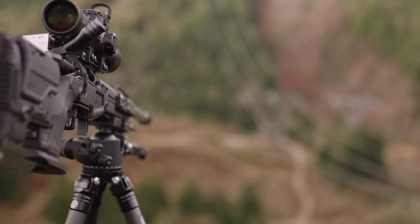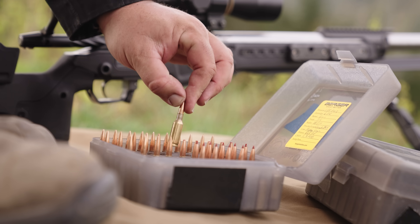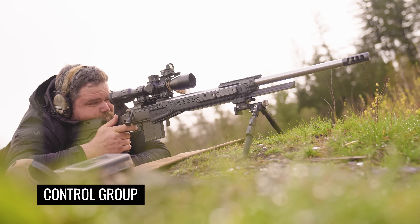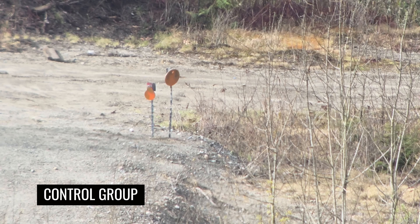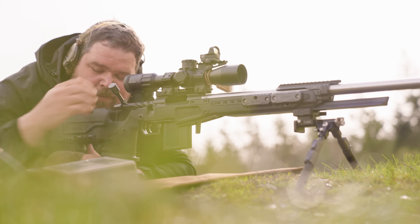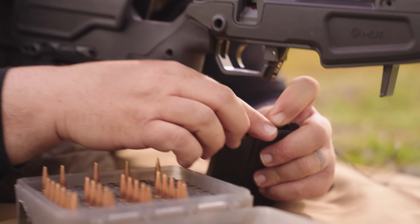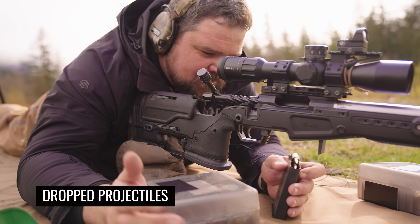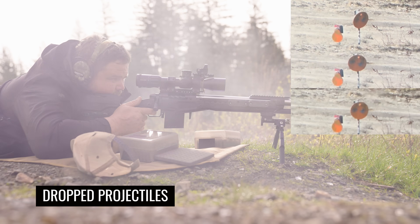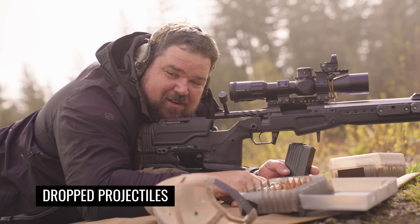To really see if this damage was going to cause any issues we had to shoot at distance. We came out to 500 yards — specifically 510 to 511 yards — at a 10-inch target. It's going to be a hit-or-miss situation. The first group at 500 is the control group with the Bergers, and I got a nice little group down there. The next rounds were the ones accidentally dropped from a bench — something that commonly happens when you are reloading — and they shot exactly where they should be.